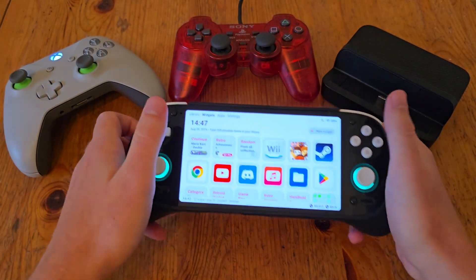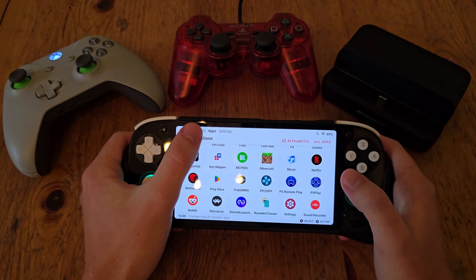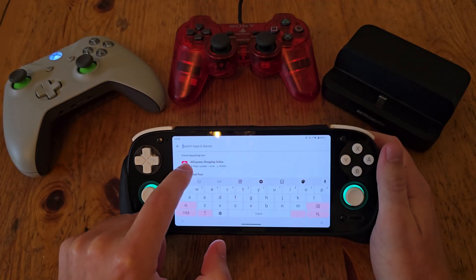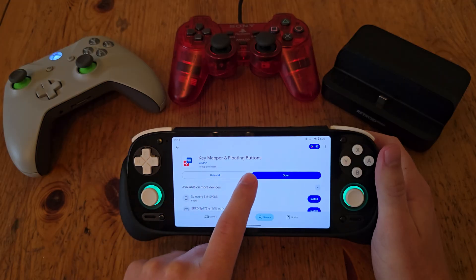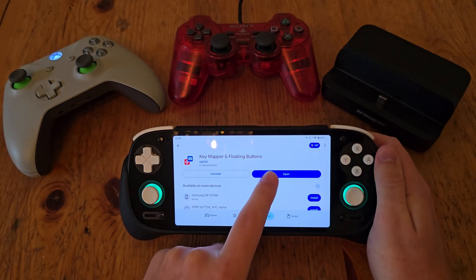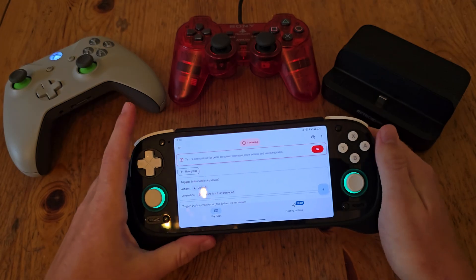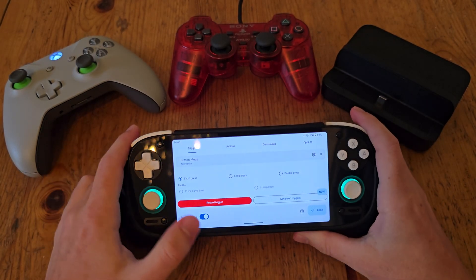So I'll just show you how that's working. This is using the app Key Mapper. I'll just show you that on the Play Store so you know which one to get. There it is — Key Mapper and Floating Buttons. So download that, install it, and then you're presented with this. You want to go to the plus, and this is where you make it happen.